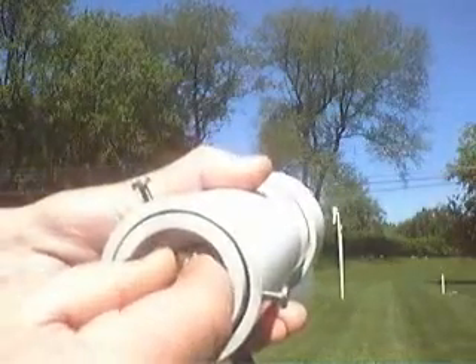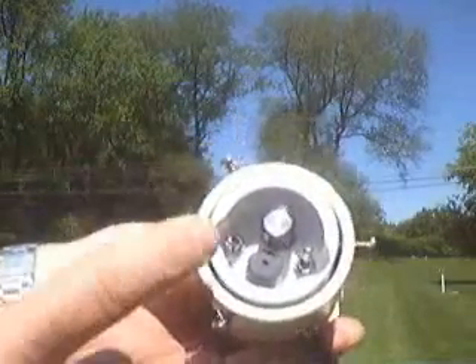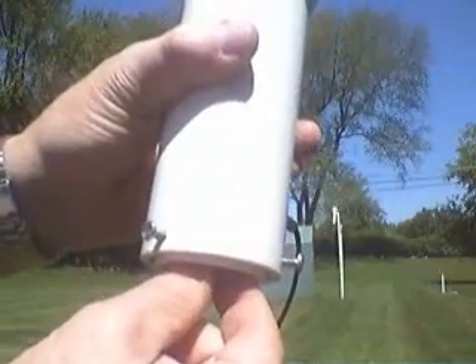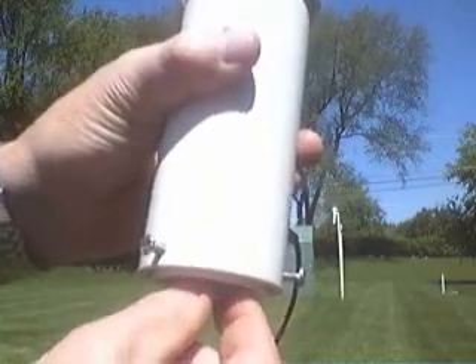I'm going to tweak it down and put it on roughly minus 5°C. You can see the dial's up in the middle, and then pointing it up at the sky — which is so clear — I can tweak it down to lower and lower temperatures and it's going to slowly go off.